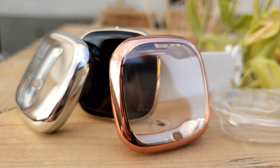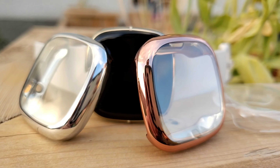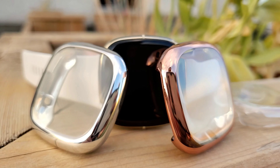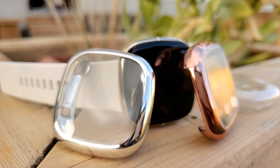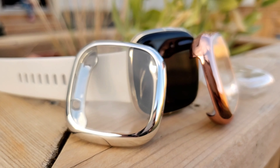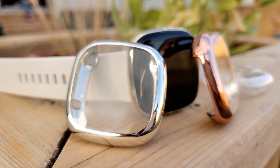For just 10 Canadian dollars, you get three cases of your personal color choice so you can switch them up for your daily styling needs. I got the clear, transparent, rose gold, and silver colors. You can get multiple color choices on Amazon for these.